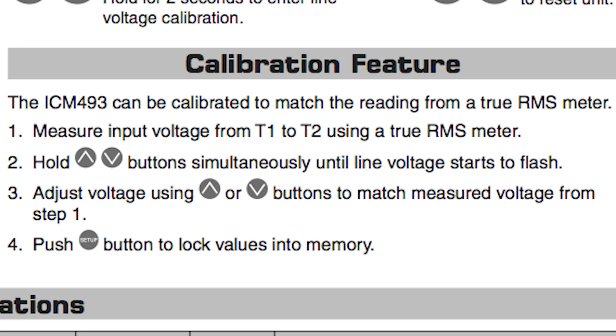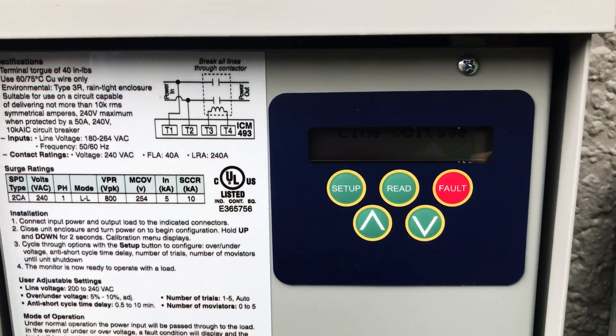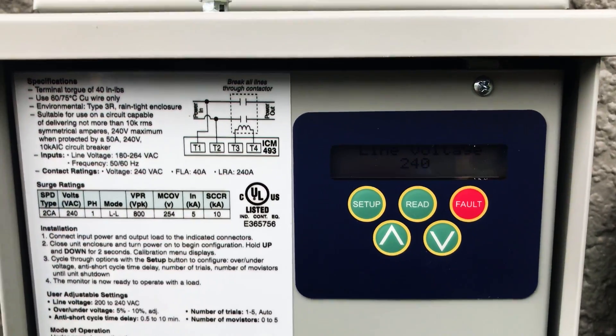That's pretty much it for the setup. The last step is actually calibrating the ICM-493. How you do this is push the up and down arrows until your line voltage starts to flash. Then with an RMS meter you're going to check your line voltage between L1 and L2, and go up and down as required. This one is already dialed in at 242 volts. Once you've got it dialed in, just push the setup button and you are good to go.